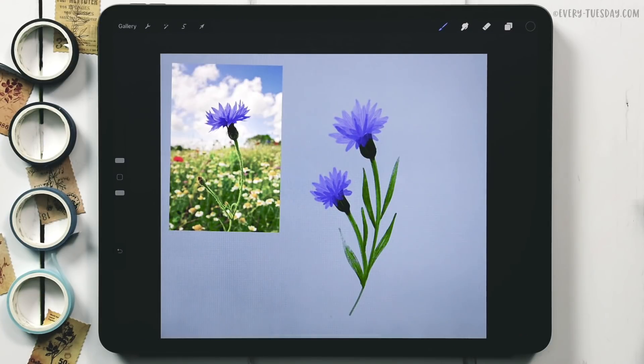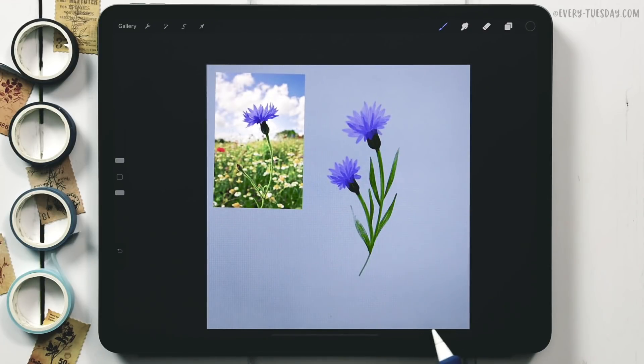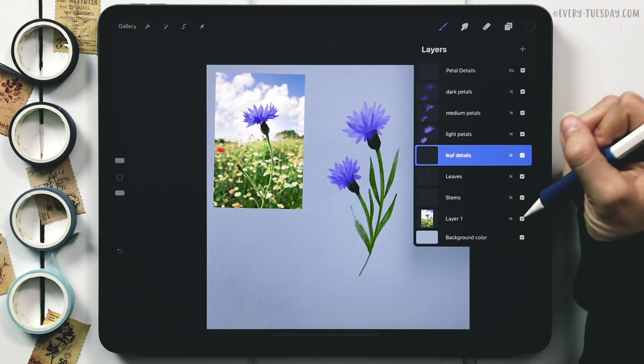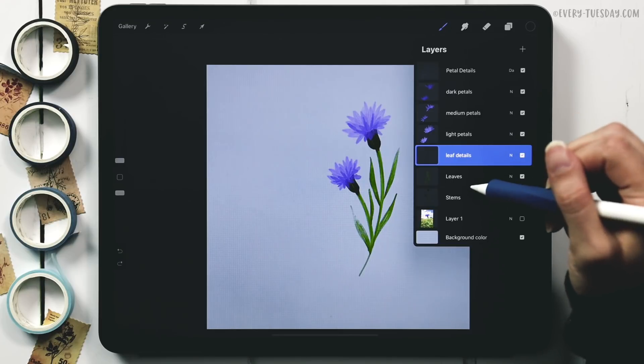Our flower is basically done. If you want to learn more about painting watercolor flowers in Procreate, I have a full course on that — link will be on screen and in the description. Now we're going to make a sticker out of this, which is the complex part with quite a few steps. I'll hide the reference photo and group all my flower elements together, labeled 'cornflowers,' and move them toward the center.